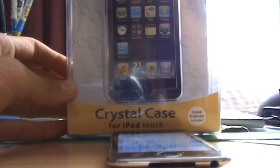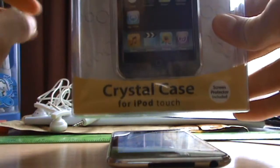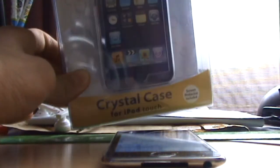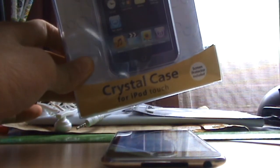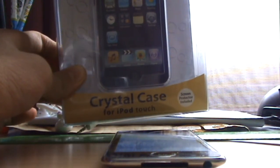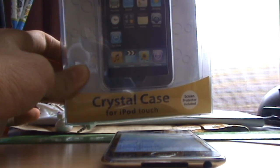It's like a crystal case for iPod touch as you can see here. It comes with a screen protector. It leaves a hole there for you to press your volume keys and sleep key. It's a Logic Free case — they have a website which you can visit at www.logicfree.com.